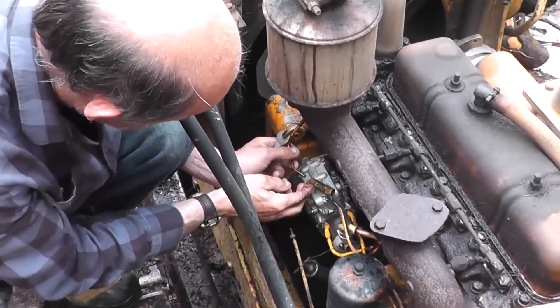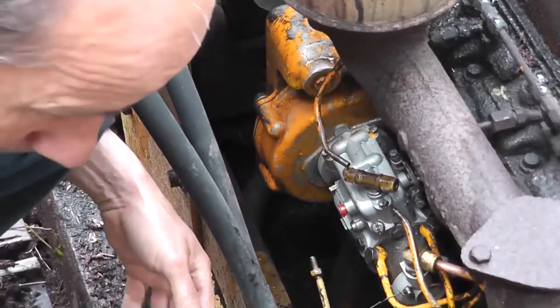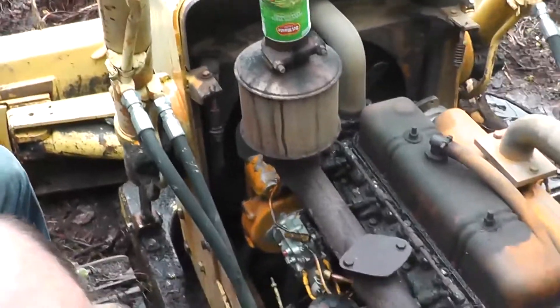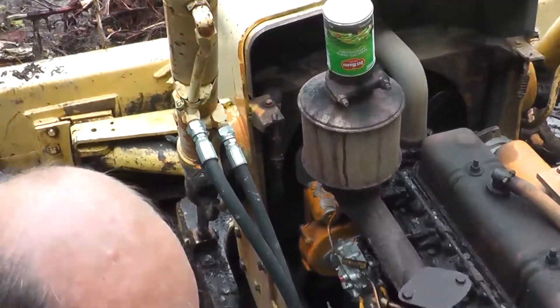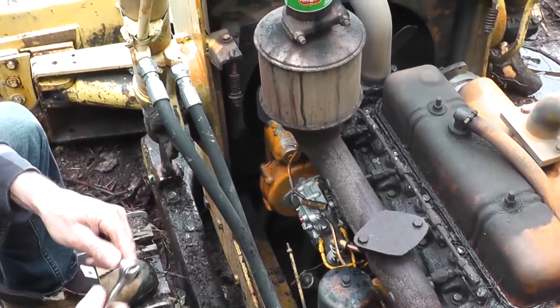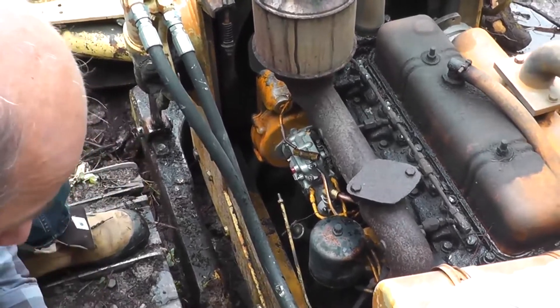There's a little bit of fuel leaking out. Just want to take your time — don't want to get any dirt in anything while you're doing it, and also don't want to drop any parts in the mud, because we will never find them again if anything happens to fall down through the engine block into the ground.